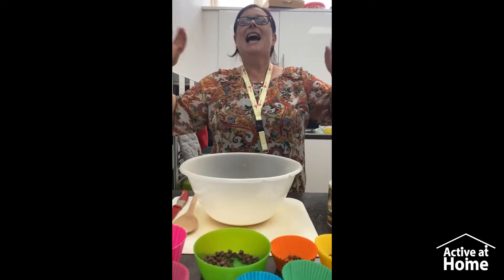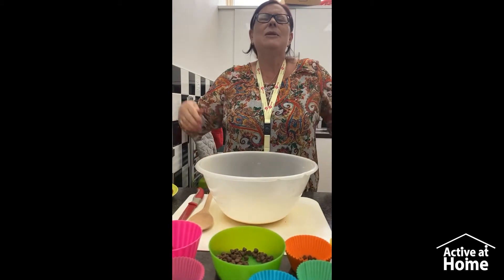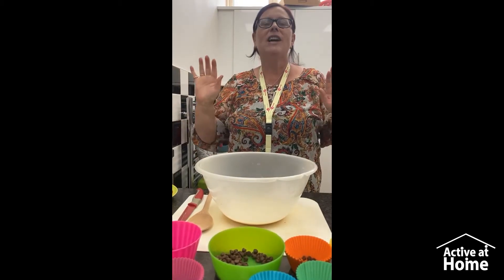Hi everyone, it's Susan, how are you doing? Hope you're enjoying all the lovely weather outside — so sunny, so hot. Hope you're having a great time.